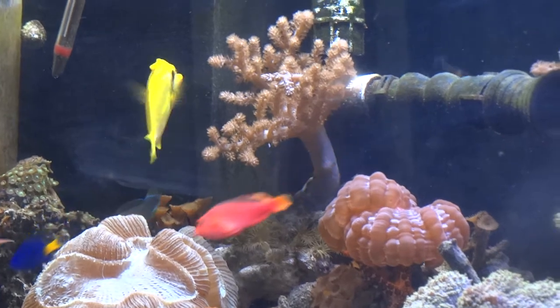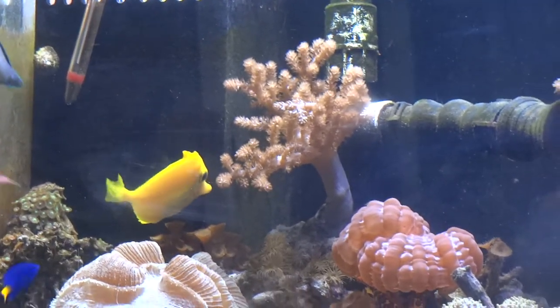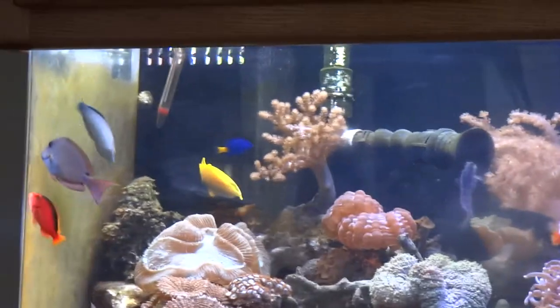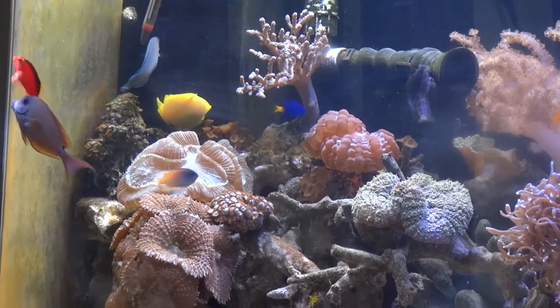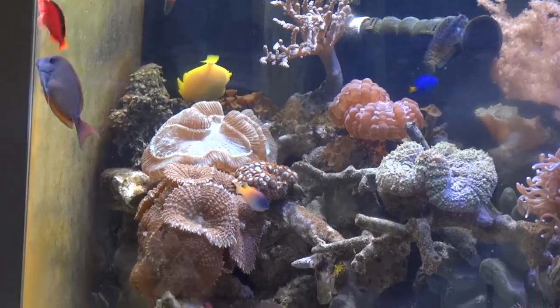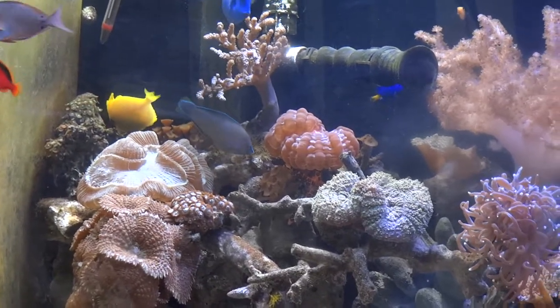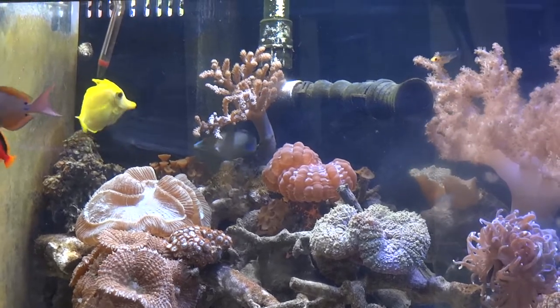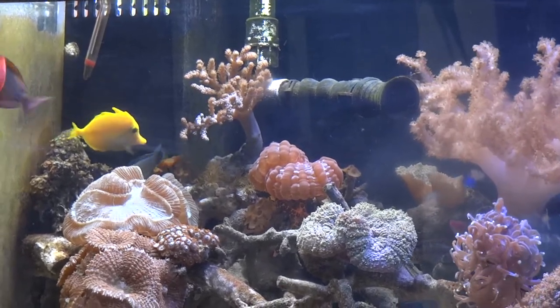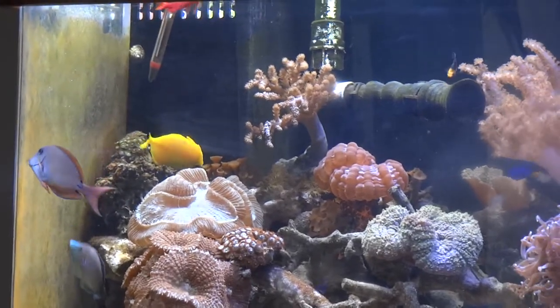Up there is our rescue fish — our yellow tang that we used to call Nakey Boy because he had no fins and no tail when we got him. Now his tail has grown back almost completely; his top and bottom fins still have some work to do, but his color has drastically changed for the better. He was off-white and malnourished when we got him out of a tank we used for our refugium — a 135-gallon refugium in the garage for growing plants and keeping nitrates down. We call him Mr. Trooper now.